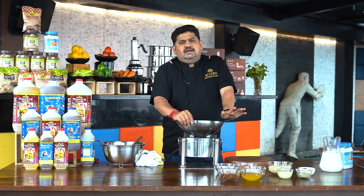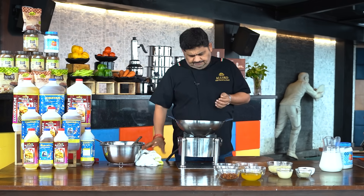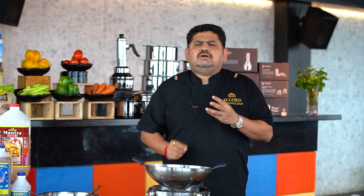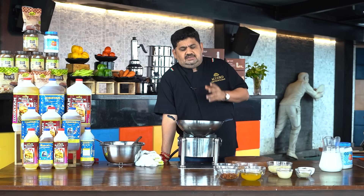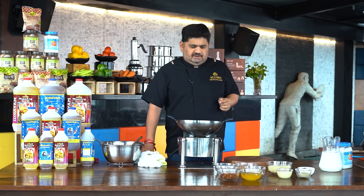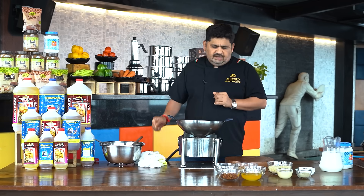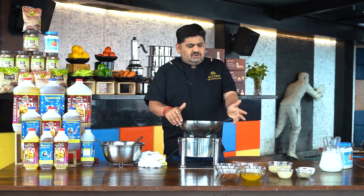They make sure that the dessert is sweet. This dessert uses condensed milk, nuts, and rose patterns — it is very good. This is one of my favorite desserts.